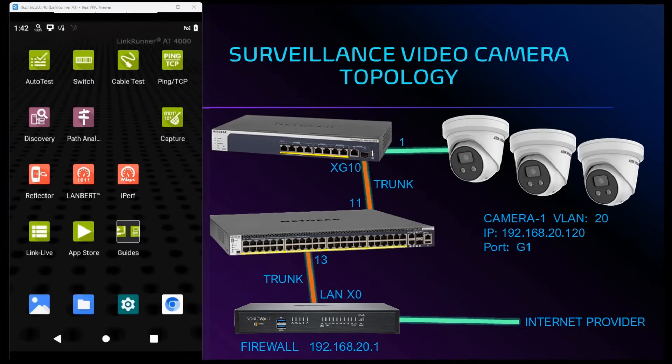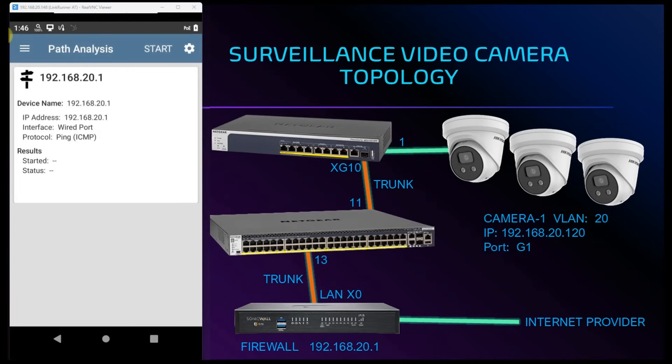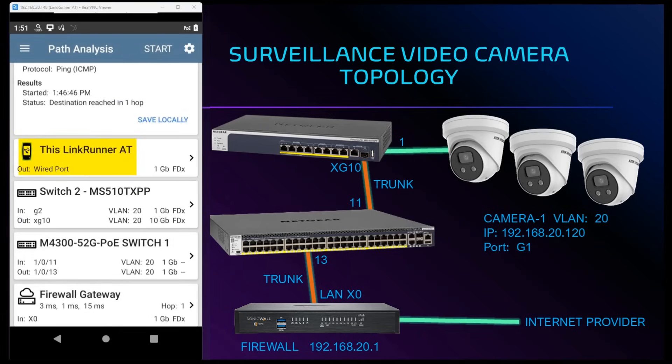Path analysis will show us the path data packets will take to get to a target destination. In this instance we want to know how the cameras will reach our firewall gateway of 192.168.20.1. Starting from the LinkRunner AT4000 wired port, we go into our switch on port 2, exit out of XG10 trunk port and into our core switch on port 11, then come out of port 13 and into our firewall gateway at X0. Response times are also shown as we reach our firewall gateway, helping validate our configuration and setup.